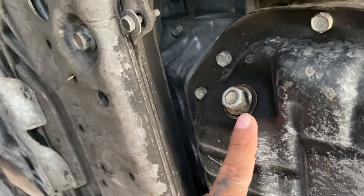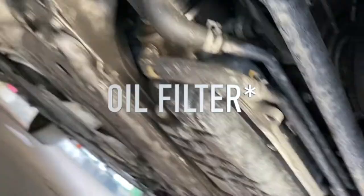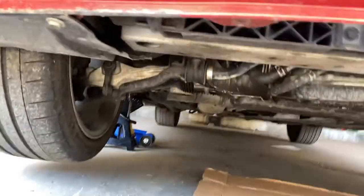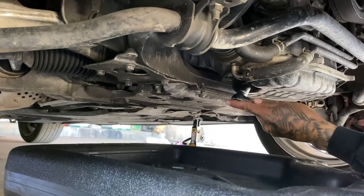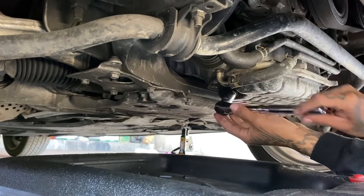This is the oil drain plug. The air filter is located on the passenger side. It's a 14 millimeter, and just remember — lefty loosey, righty tighty — so we're going left.